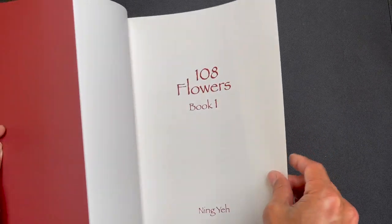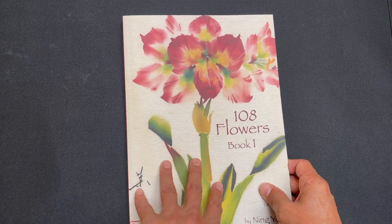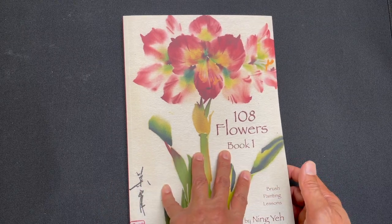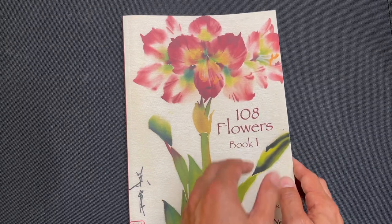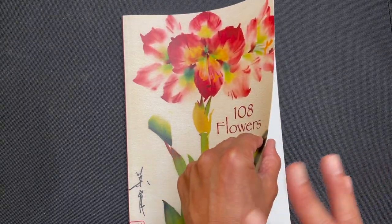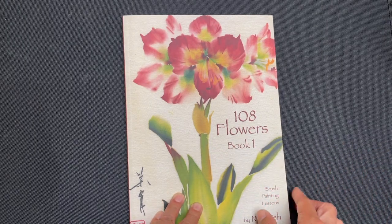It's important to note that the title of the series, 108 Flowers, is named that way because if you total the flowers featured in all four books together, they total 108.